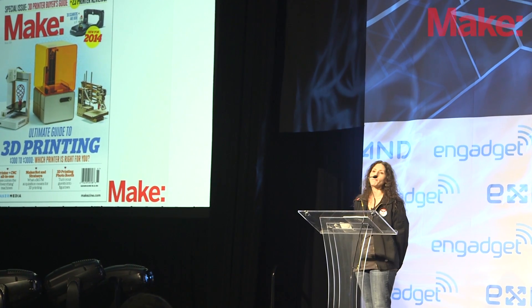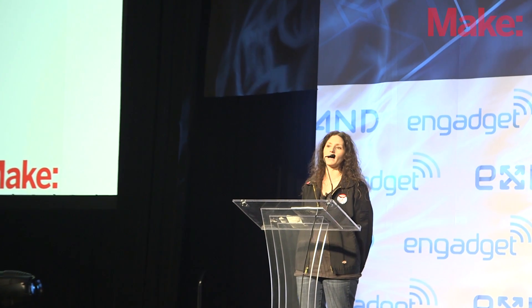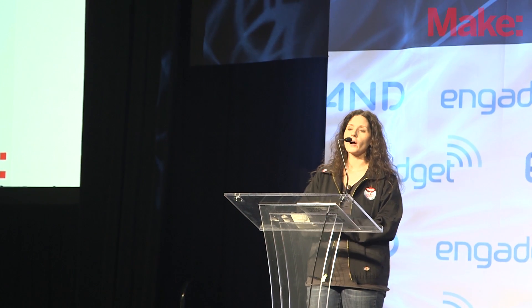Hello, Engadget Expand. My name is Anna Kazunis-France, and I'm the Digital Fabrication Editor of Make Magazine. It is my great pleasure to announce that we are unveiling today our 2014 Ultimate Guide to 3D Printing.